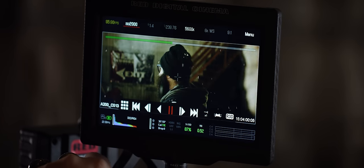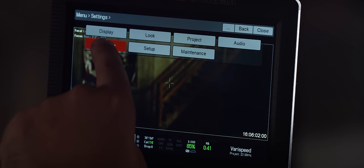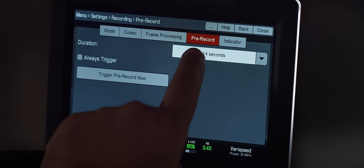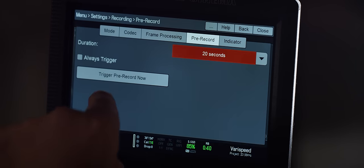Let's look at how to activate pre-record. You can select an amount of time to set pre-record to, such as 20 seconds. To begin, select Menu, Settings, Recording, and Pre-record. Select a duration — I've selected 20 seconds — and now trigger pre-record.